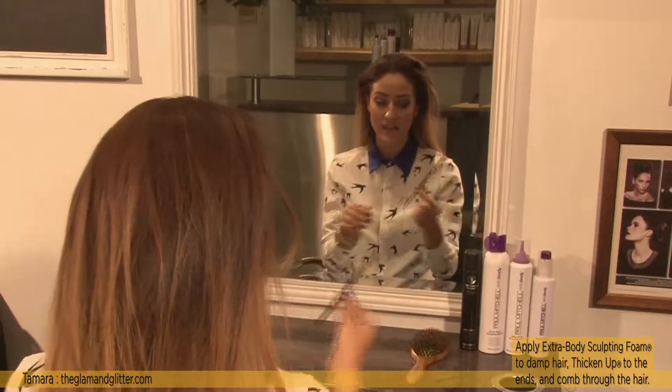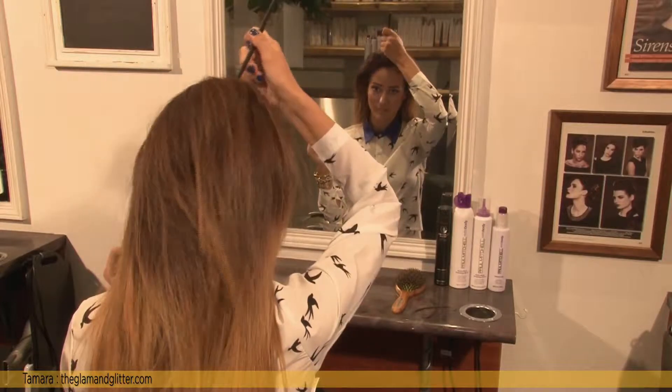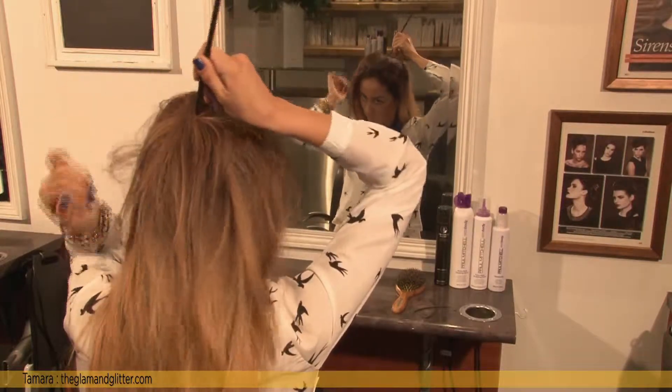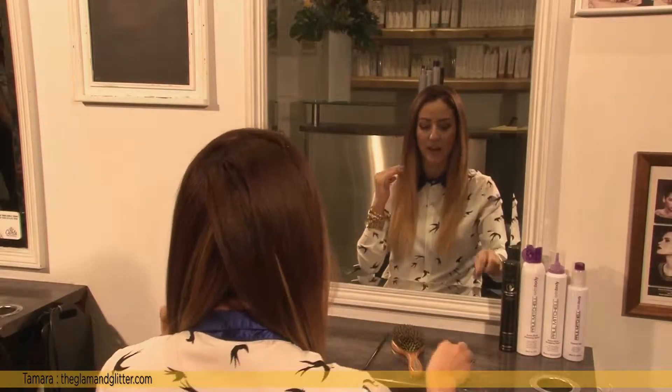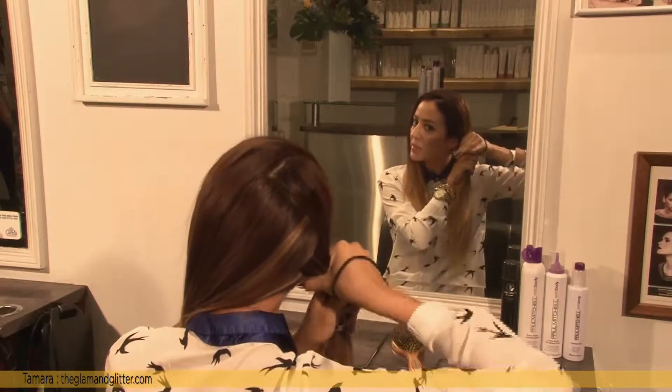I'm just going to make a zigzag parting with this chopstick, all the way to the back. Now that I've got a zigzag parting, I'm going to put a side of my hair in a ponytail just to keep it out of the way.